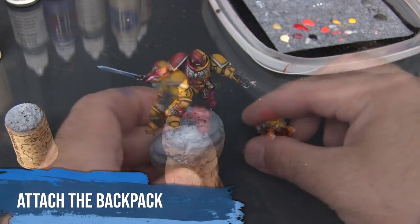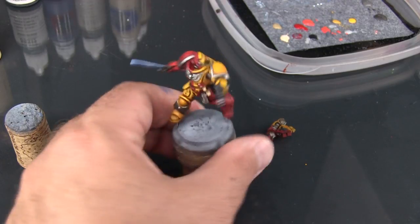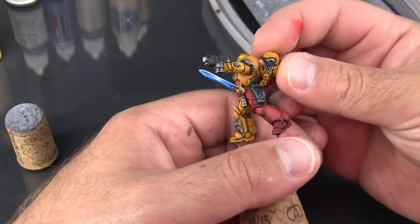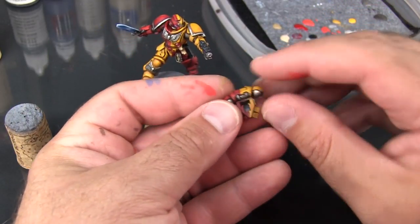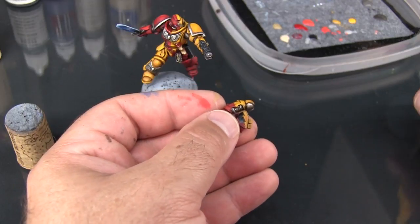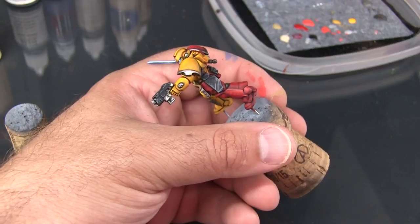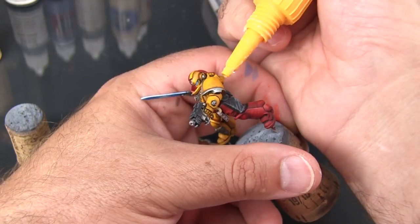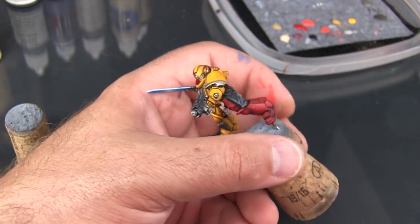Now I'm ready to glue the backpack on. Even though this is a plastic model, because I'm effectively gluing paint onto paint instead of plastic onto plastic, I want to make sure I use Super Glue for this. Before I do that I want to trial fit it and make sure they fit together okay — when I had put the pin in here, it's possible a little burr of glue that held it in place might have got into the hole where the backpack meets up and made it not fit properly. I'm applying here just a little bit of Gorilla Super Glue.